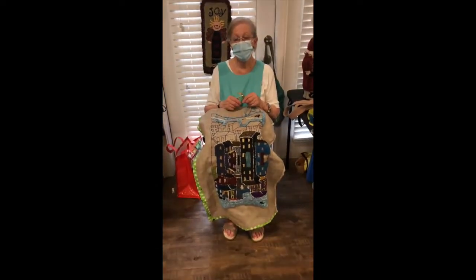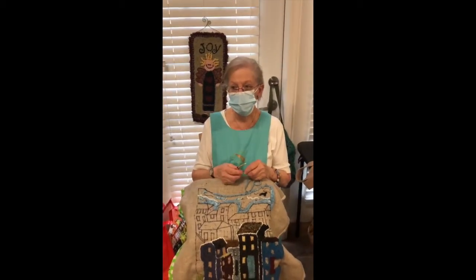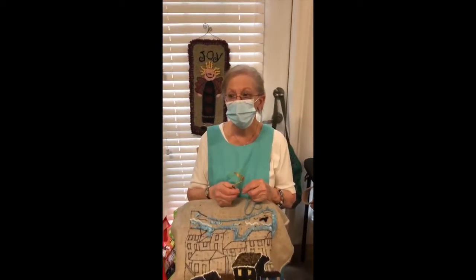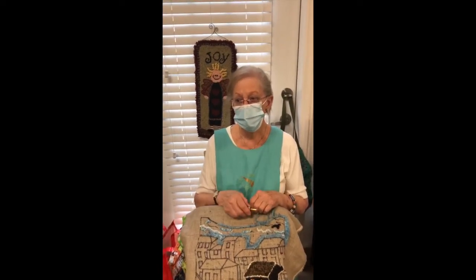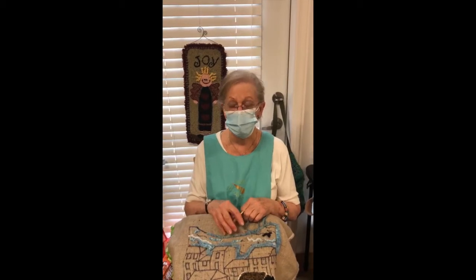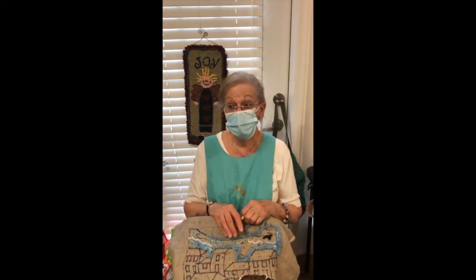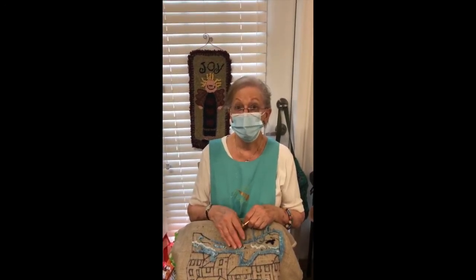About 18 years ago I went to a friend's Christmas coffee and I wandered into her living room and I saw this beautiful rug in front of the fireplace. I had never seen anything like it and I said, 'Oh, where did you get that?' She said, 'Well, I made it.' That was it — she told me the name of a teacher and I started taking lessons in a couple of weeks.